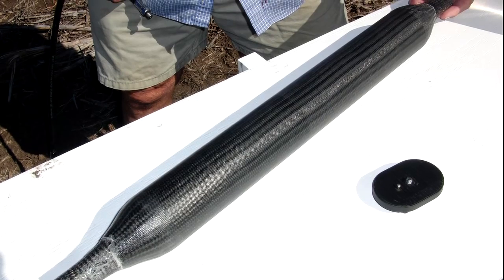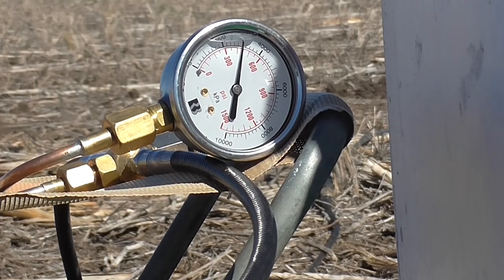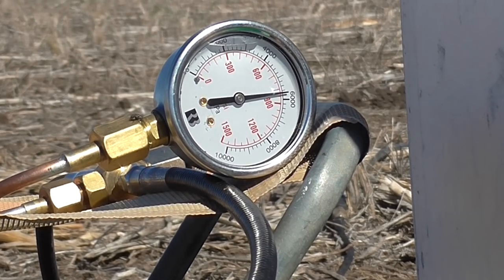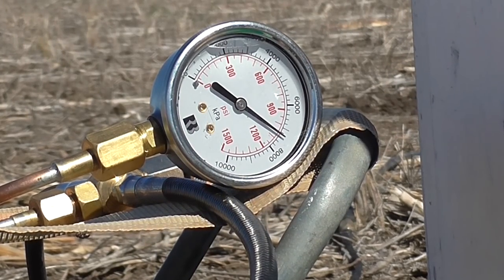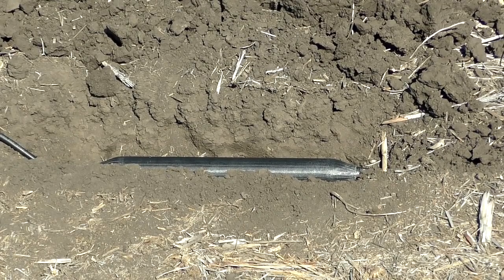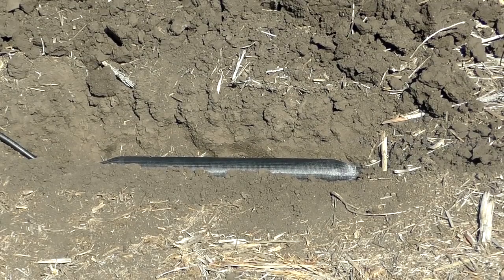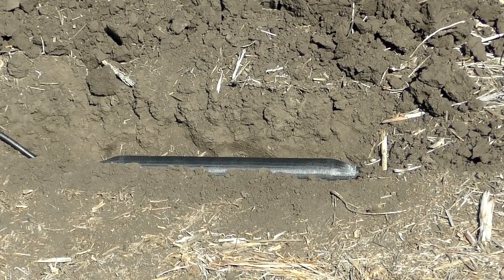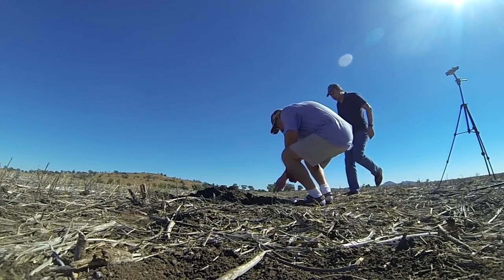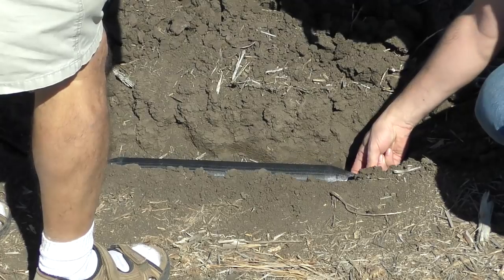First we tested the 60mm sustainer pressure chamber. We brought the pressure up to 1500 psi and the pressure chamber still held, though it developed a small leak at the neck. We suspected this area may be problematic because the epoxy hadn't quite fully infused into all of the fibers. Even though there was a leak we were really happy with the result as the pressure chamber still held up, and the leaks should be relatively easy to fix.